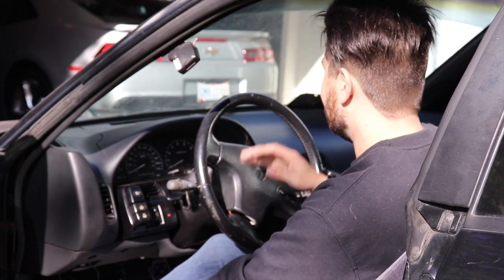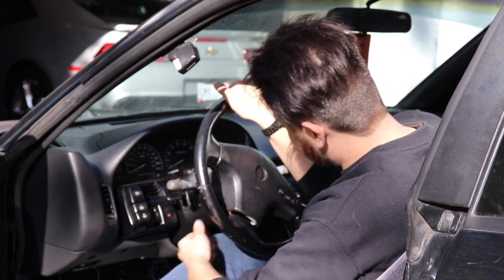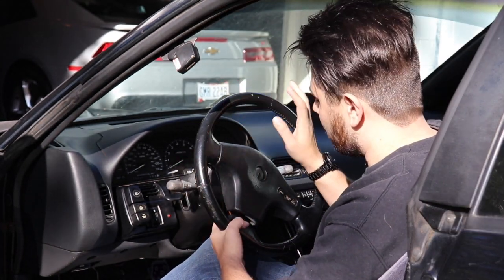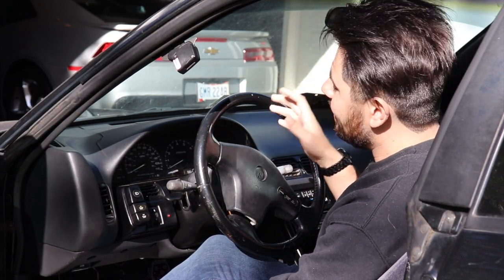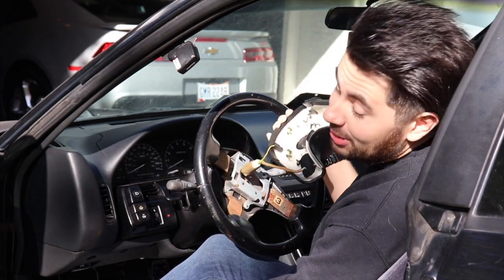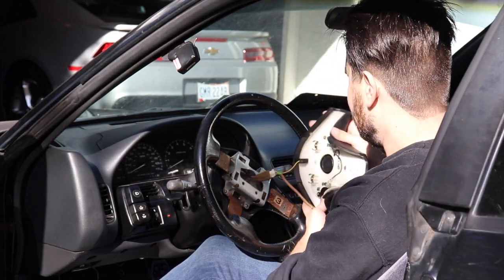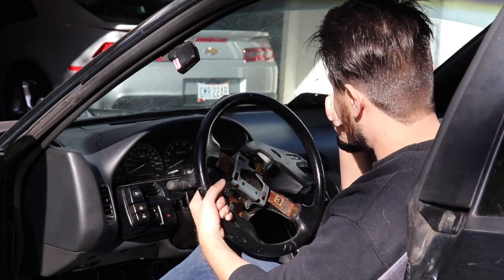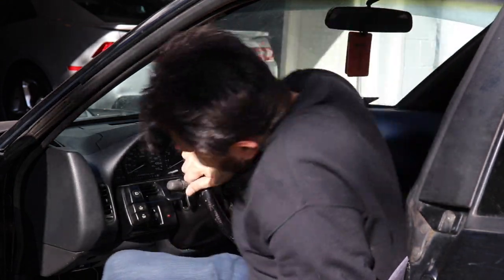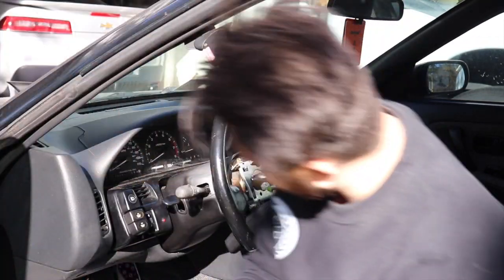Here is the steering wheel we are going to be replacing today. This thing is pretty clapped out — it's definitely seen better days. There are approximately two or three screws on the back you'd normally have to remove to take this wheel out, but since my 240 is super clapped we don't have to do that today. We have a master bolt in the middle that we have to break — looks like a 16, 17, maybe. The nut turned out to be a 19.